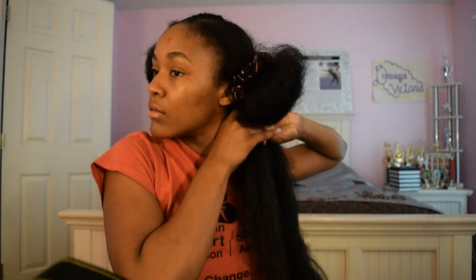My fingers are cramping — and it's only the first braid! I just finished my first braid and it looks pretty good. I feel like it takes me a really long time to do this because I want everything to be perfect, because I don't have time to be starting over.